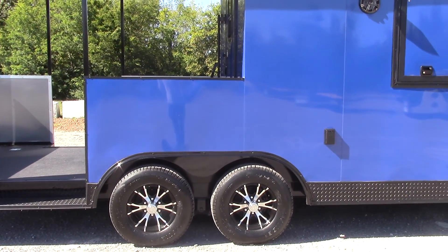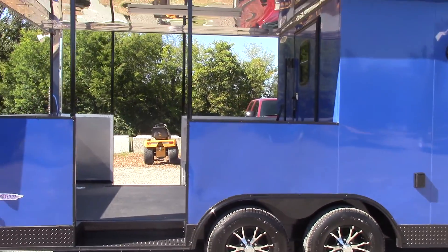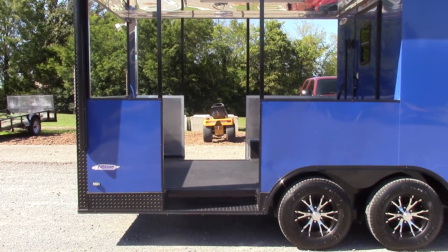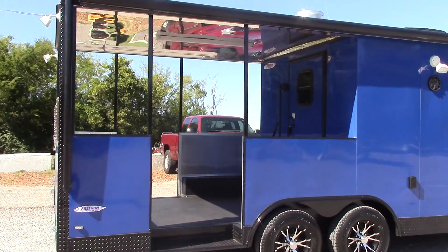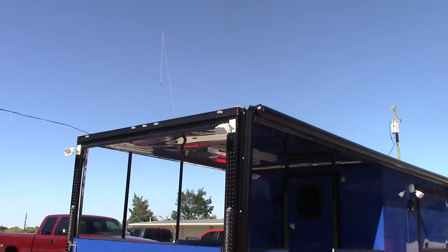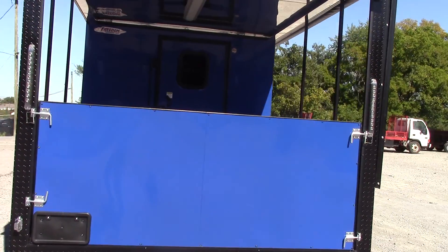These are custom mag wheels that are black inlay with radio tires, on two Dexter 5,200 pound axles with brakes on both axles. We have a 10 foot porch area with two 36 inch access points, one on each side. We have 36 inch half walls on the porch area.